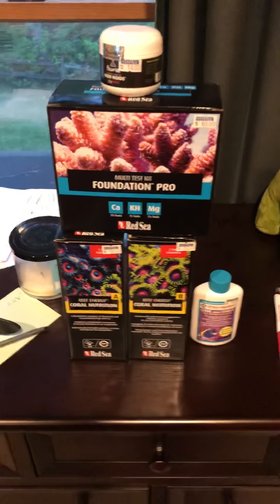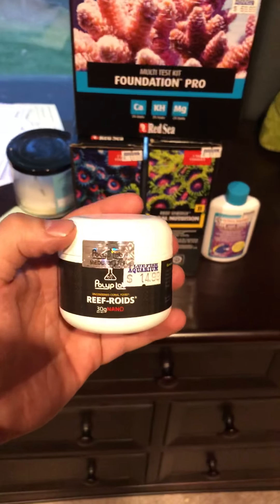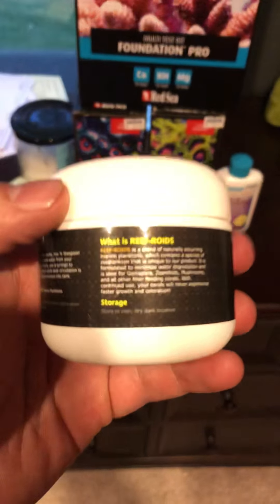Right off the top, we're going to use some Reef Roids, which is right here by Polyp Labs. I'm sure you guys have heard of these before. Just awesome stuff right here — let me get a little bit closer.